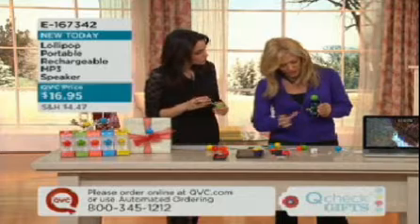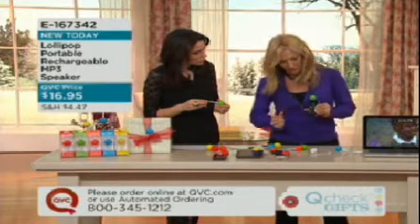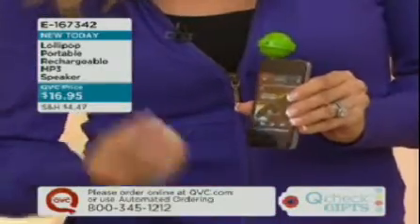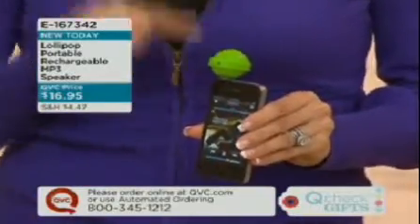It's so easy — all I do is just turn my player on and we're good to go. I'll just turn it all the way up. Phenomenal. It just shows this powerful stereo sound that comes in this itsy-bitsy little lollipop speaker.